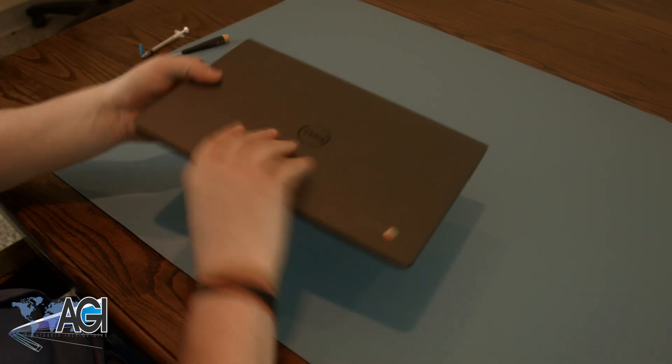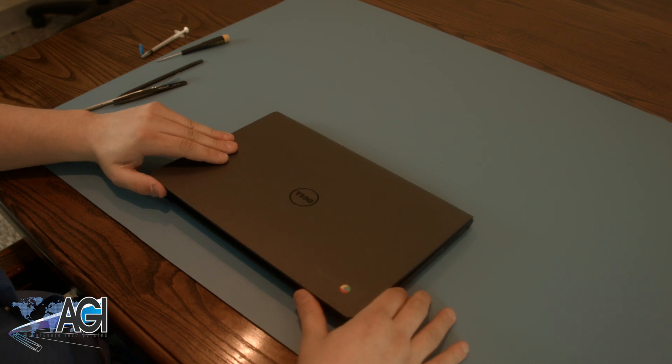You have now successfully replaced the battery in your Dell 11-inch Chromebook. Good job.